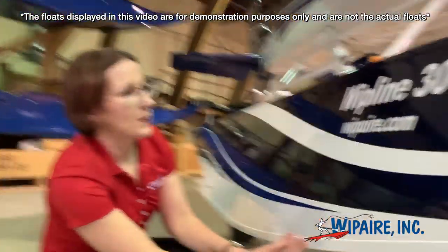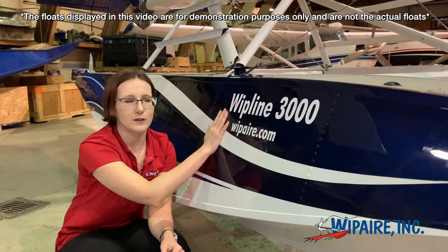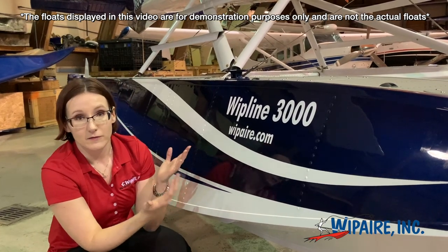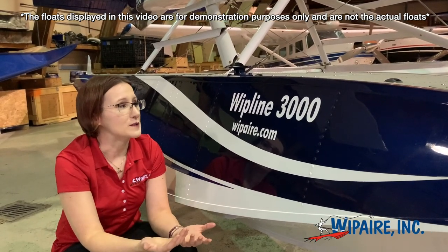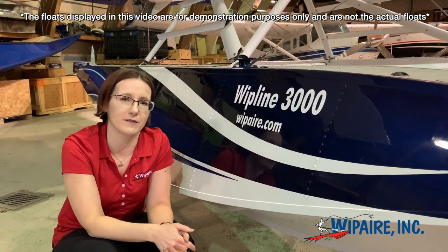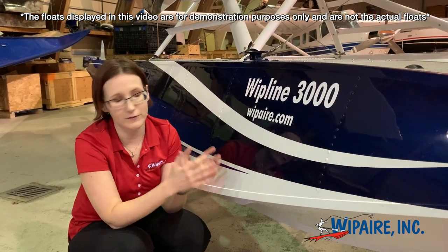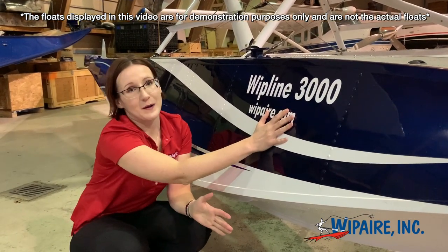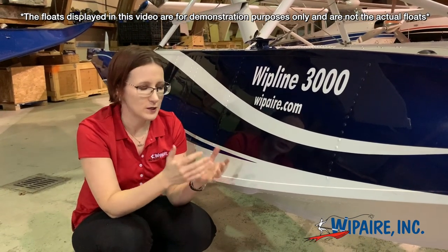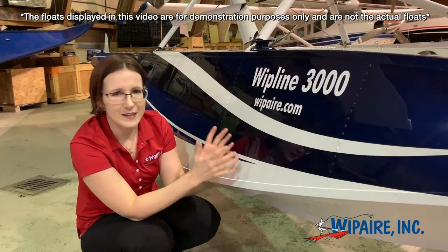One thing we should talk about while we're down here — you see this lovely sticker here, it's a Whipline 3000 float. A common question we get asked is: is that the flotation or buoyancy of the float, or is it just a model number? The answer can vary depending upon the manufacturer, but what I can tell you is that as pertains to Whipline floats by Whip Air, this is just a model number.